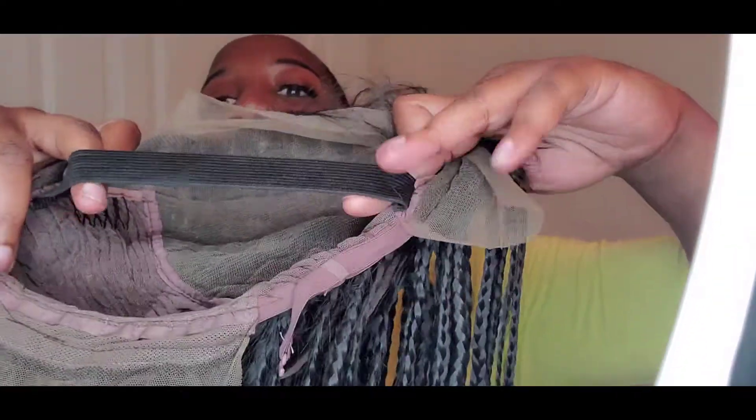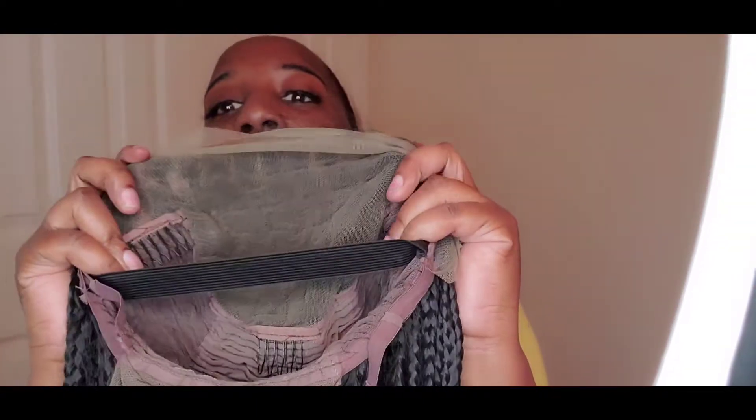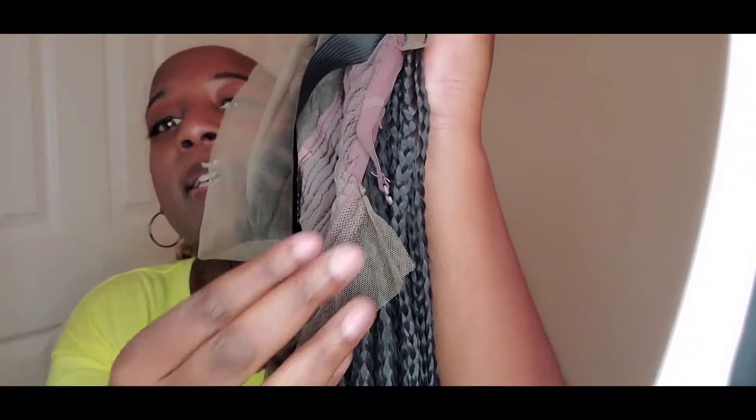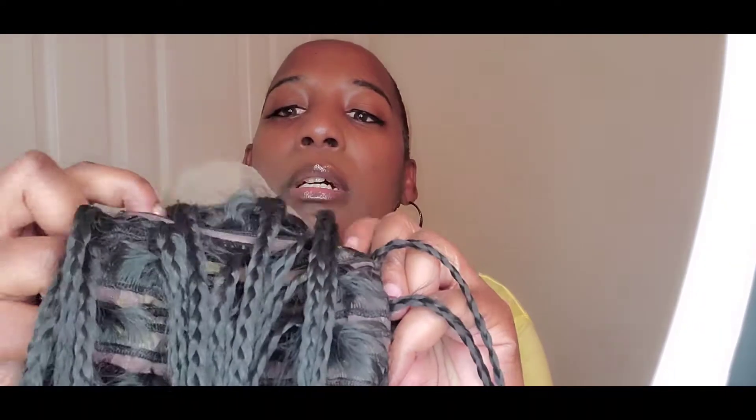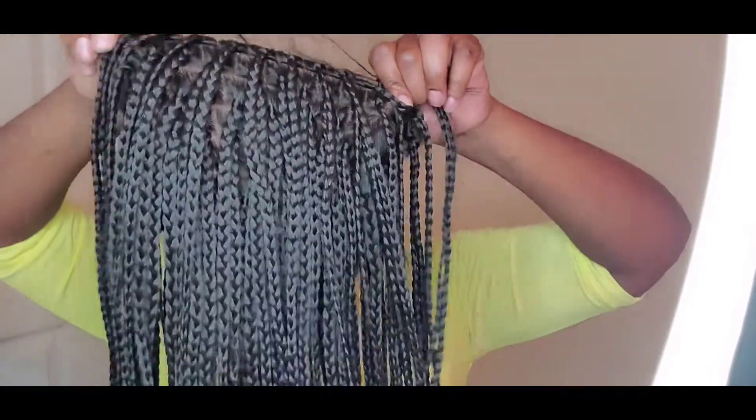I got my Moxie Lash magnetic lashes on and some lip gloss. This is my first time having a braided wig — I always see them online. This is how it's constructed: it has a band on the inside, the knots are not bleached, it has a little bit of lace on the back so you can put it up. But this is so Friday-the-girl-from-Friday-ish looking, and it feels kind of heavy too.